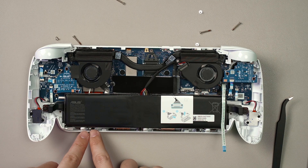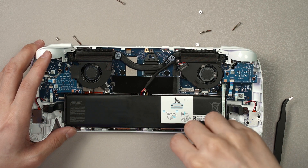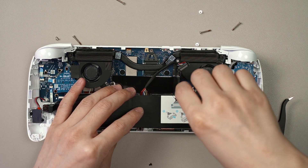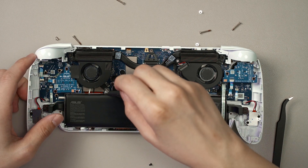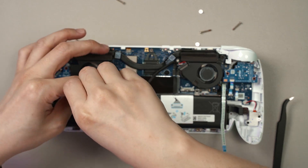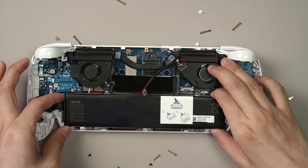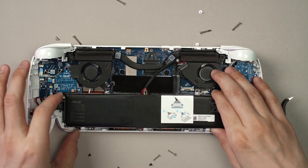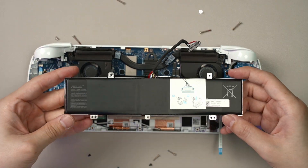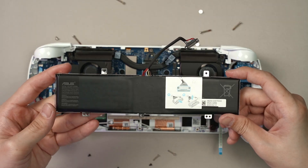The battery comes out with just five screws — two screws here and then three screws at the bottom. The screws are in different lengths, so you have to take note which one goes where. Once the five screws are out, you can just lift out the entire battery. That's the battery — it is that simple to replace.